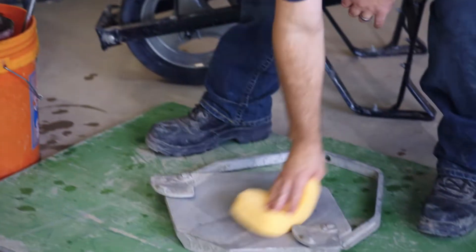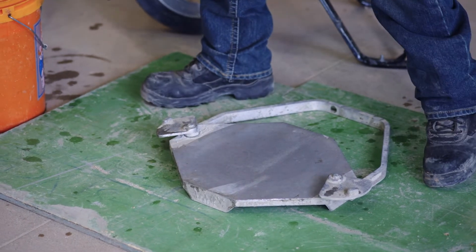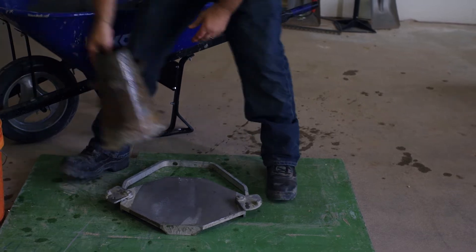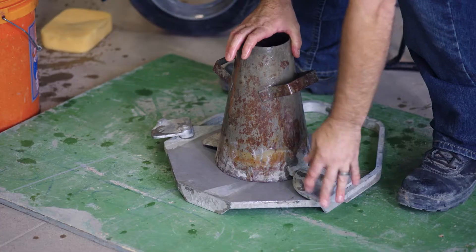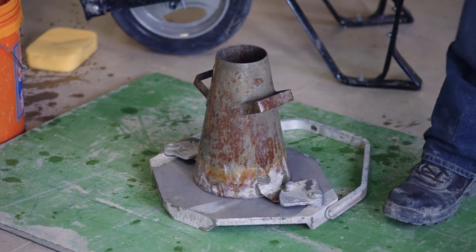For our slump test, we're going to want to make sure that we have a rigid, firm, non-absorptive surface free of vibration. This is our slump cone — it's a 12-inch cone. All slumps are based off of a range of zero to 12 inches.